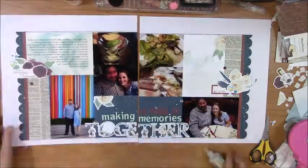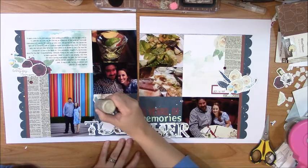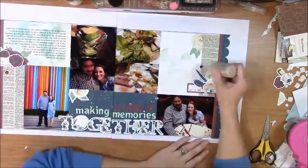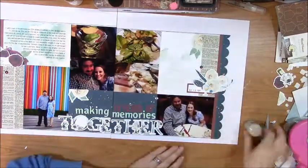The last step I did was I just added little drops of the gold Nuvo drops here and there to support the gold tones that were going on with everything. And this is pretty much my layout.